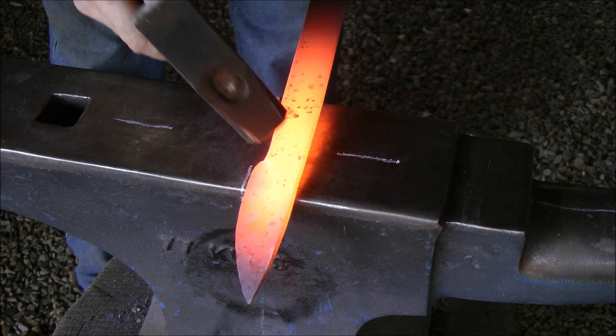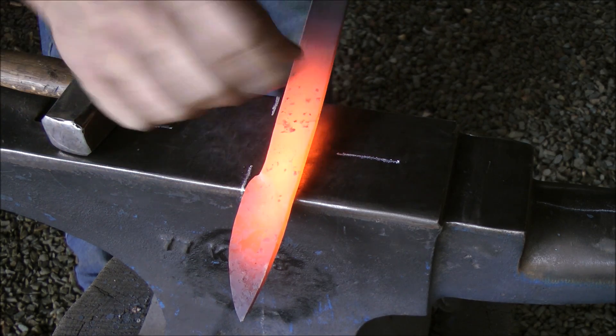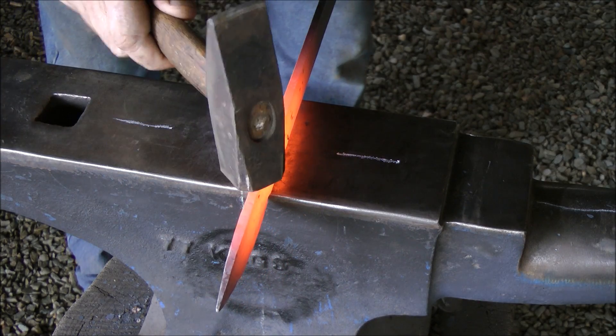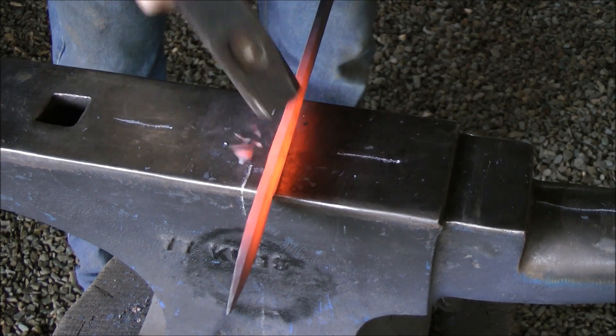Full tang knife. As you can see, I heated up a section of my tang on the throat of the knife, or the ricasso. I want to thin that out a tad, so I'm lipping over my anvil edge and I'm starting to thin that out.